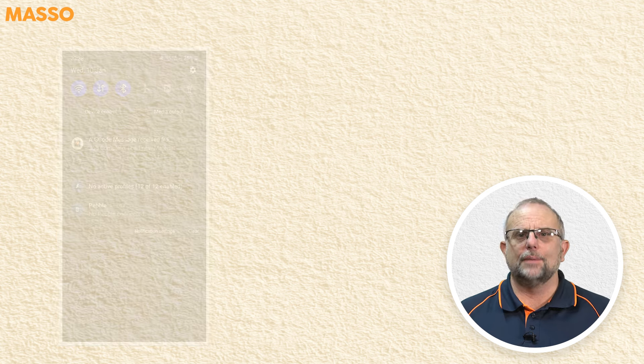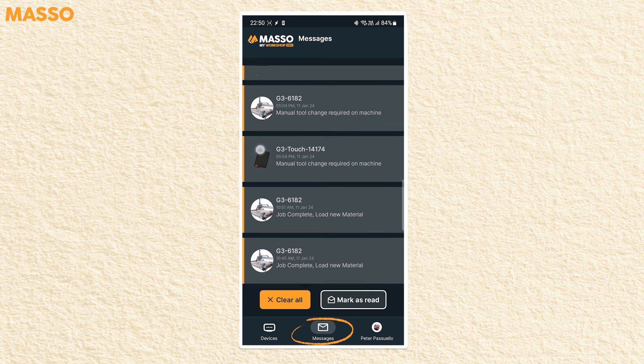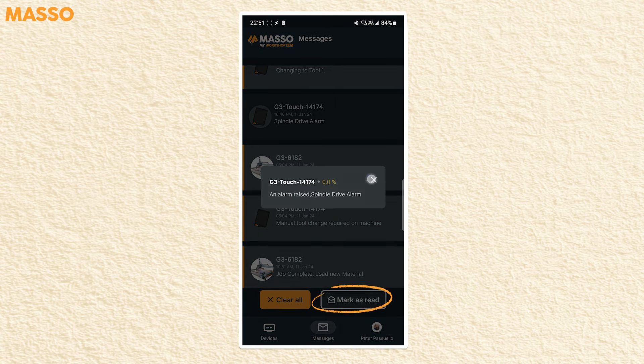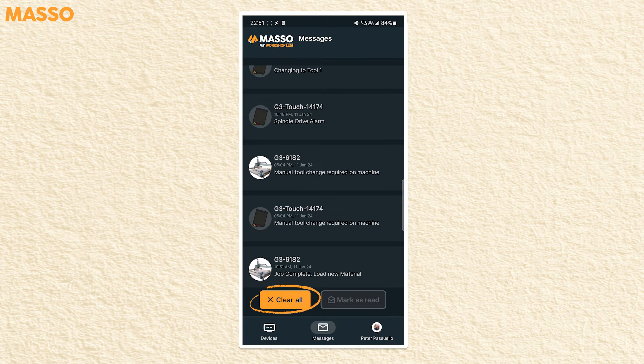When a message comes in, you can read it and action it as needed. You can open a message in the notification area by tapping on it on screen, and it will open the app and take you to the controller view. The messages button at the bottom of the screen shows your list of all messages from all of your machines, where you can view and individually mark them as read. You can use the mark as read button to set all messages to read, and the clear all button to delete all messages.